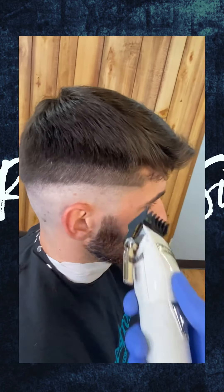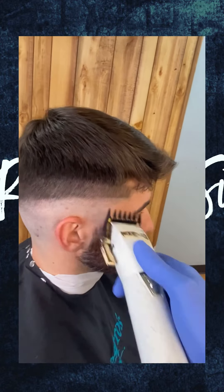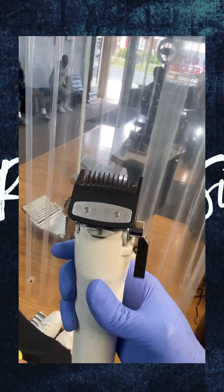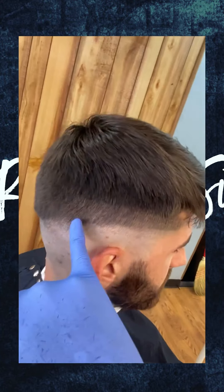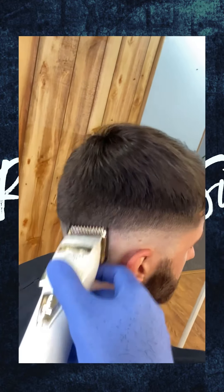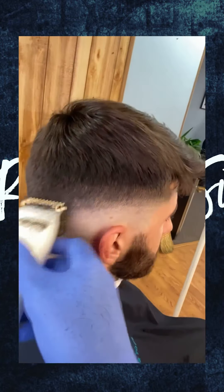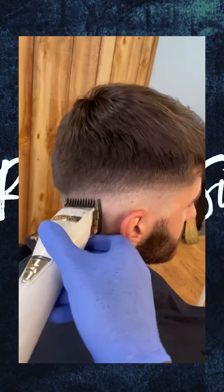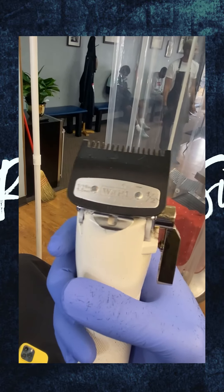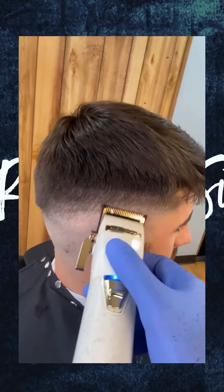Follow these exact steps. Now I'm going in with a one and a half guard. Now you want to start blending that one and a half out with the one guard. Now you're going to come behind that one with the half guard and start chipping that line out some more.